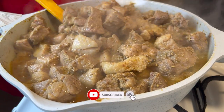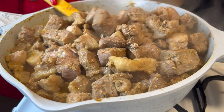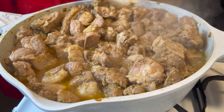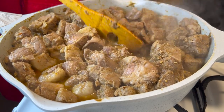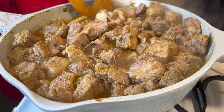At this point our pork is ready. I'm going to set it aside, but before I do that, look at the stock the pork produced. Now you can use the stock for your stew or any other thing you prefer. I am going to use it for something that I'll be sharing with you in my next video, so stick around. I'm going to get my wok, put it on fire, and add in some oil.